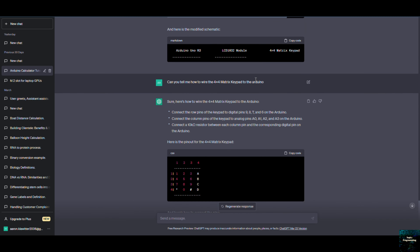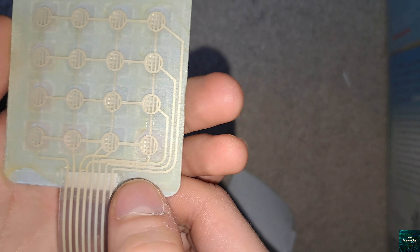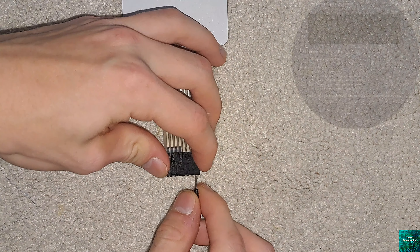We'll do the same when connecting the RW pin to ground, the E pin to pin 11, and lastly LCD pins D4, D5, D6, and D7 to Arduino pins 5, 4, 3, and 2 respectively.